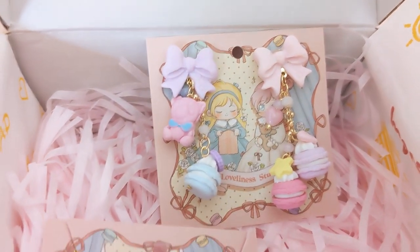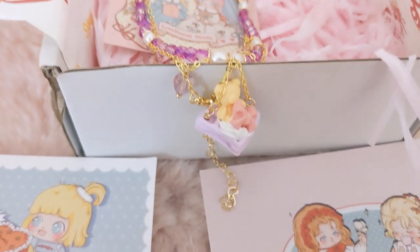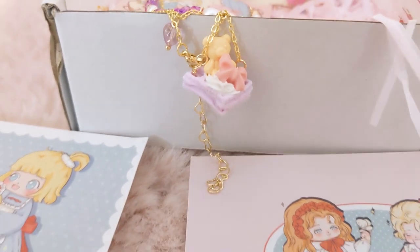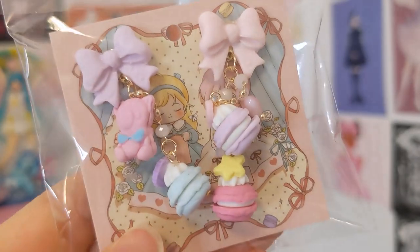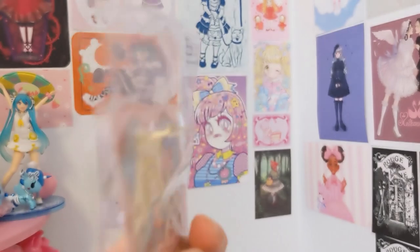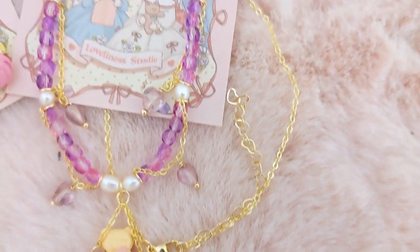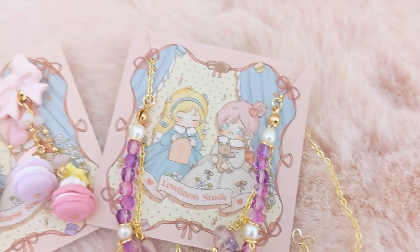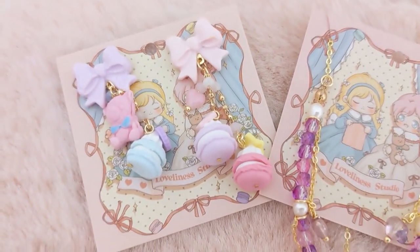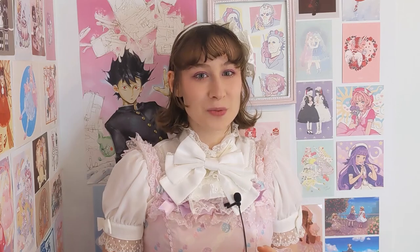I really encourage you to check them out either way. They're a small business and they hand make beautiful polymer clay jewelry, as well as some other creations like crochet flowers and things like that, and they're based out of Australia. As Lolitas, sometimes there's a lot of bias around our name and our fashion, and I'm really grateful to see Loveliness Studio supporting not only me, but other Lolita content creators. And their creations are honestly just gorgeous — they're perfect for Lolita with the amount of detail and the beautiful quality to them.